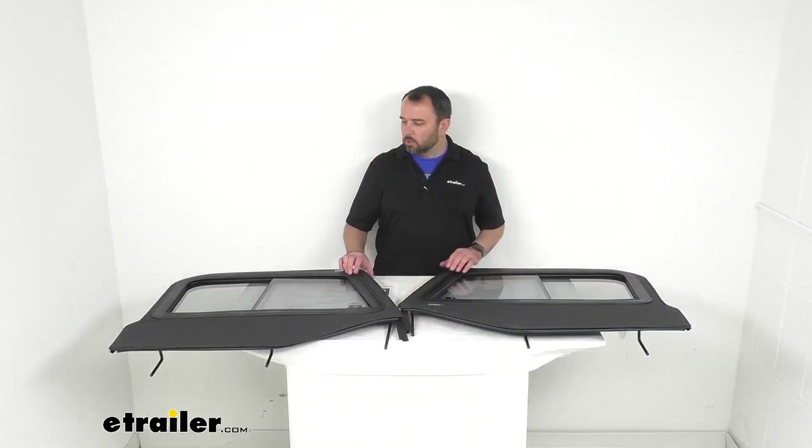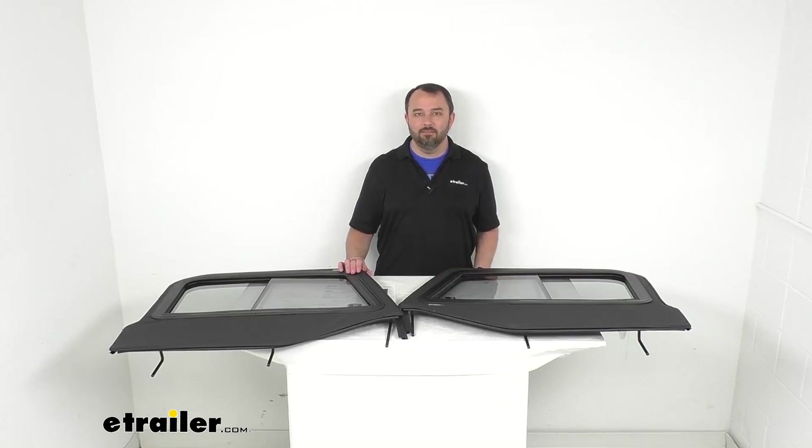Well, that's going to conclude our quick look today. I do hope that it was helpful for you. Again, my name is Andy — thank you for joining me.